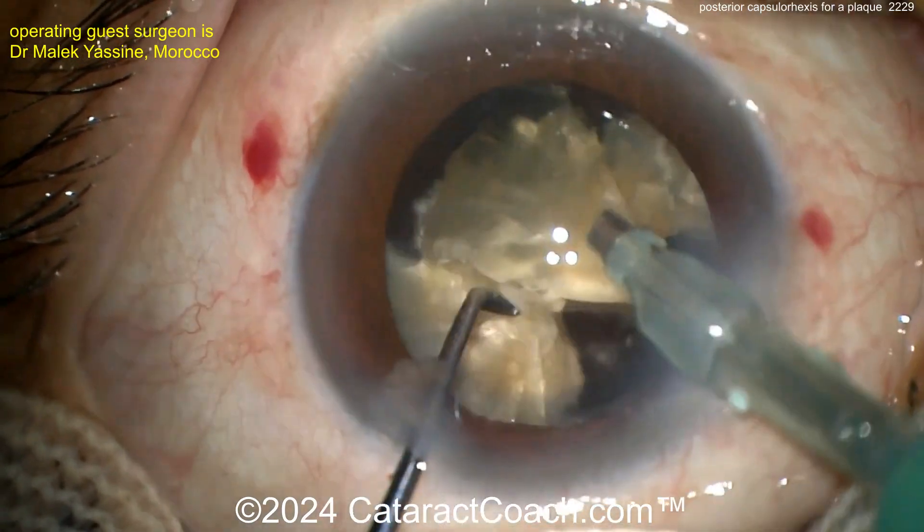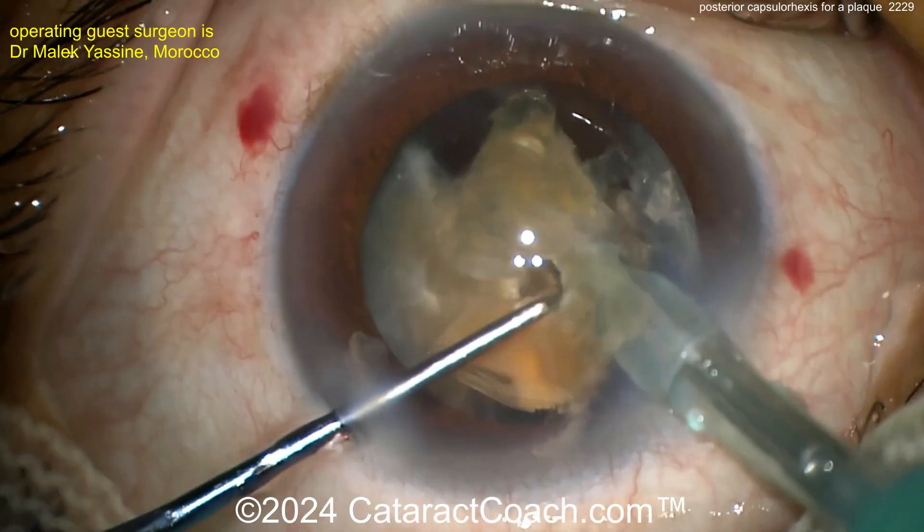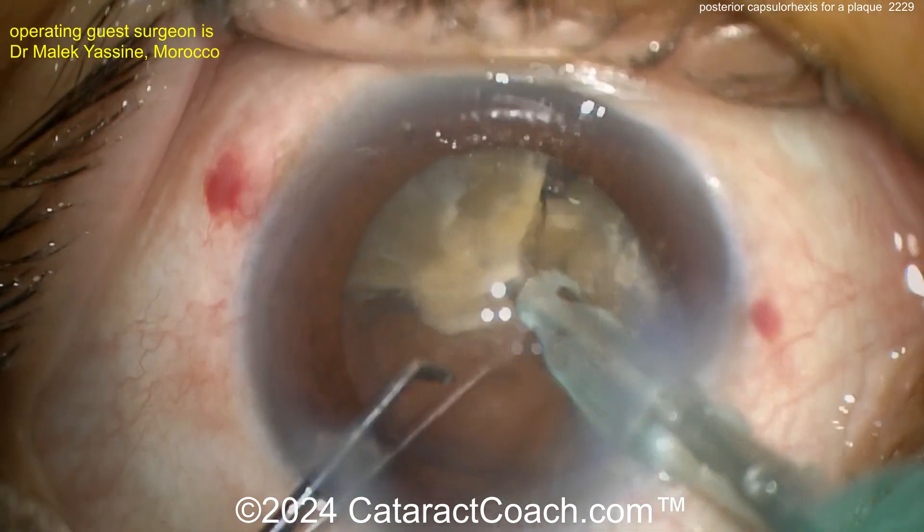I'm always shocked when I meet someone in person and they say, 'Oh, I like your videos. I'm learning surgery.' I say, 'Have you downloaded my free book?' And they say, 'No, what book?' Come on, people — you're better than that.